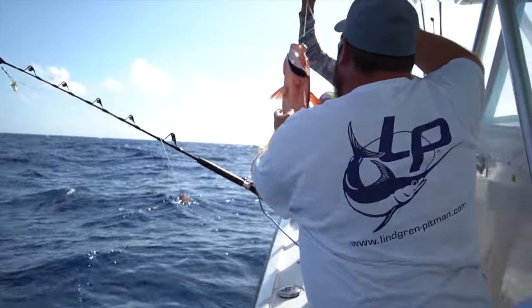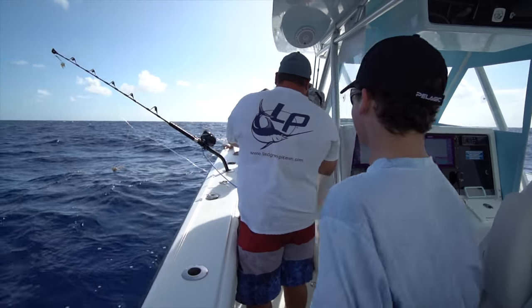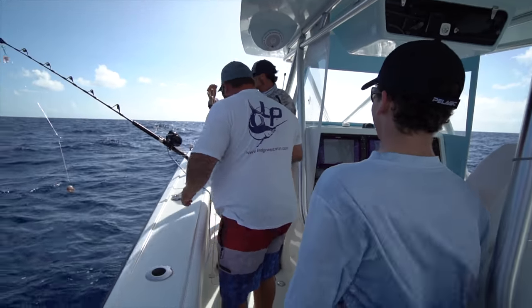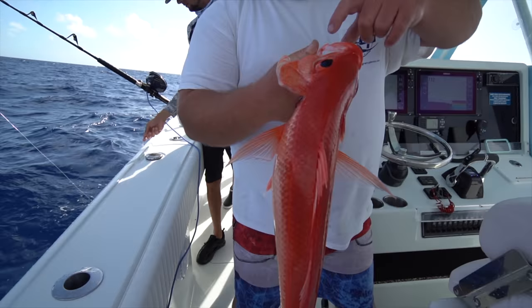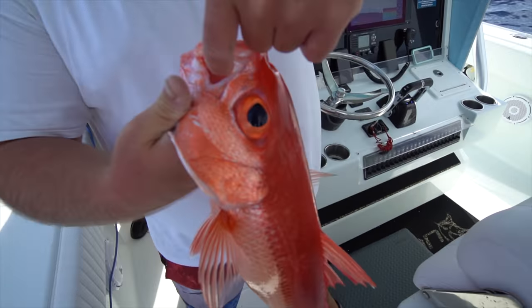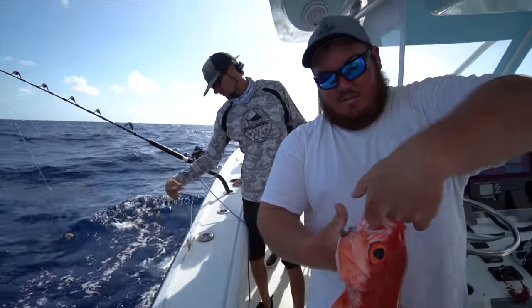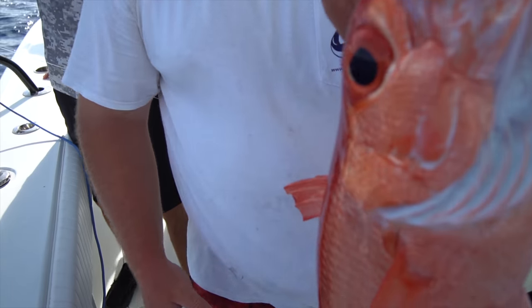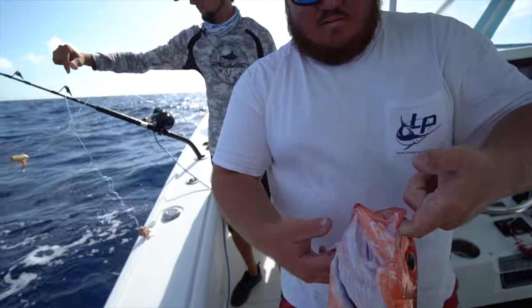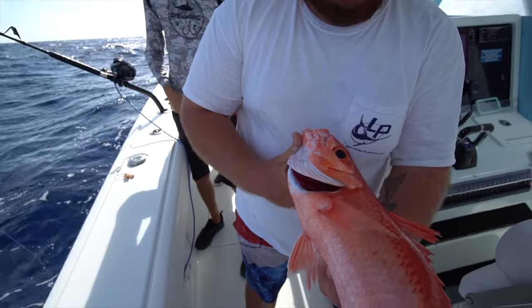Beautiful fish. These guys have super soft mouths — see why I tell you to slow the reel down? That's the hole the hook wears in their mouth because they're sitting down there thumping. If you stop, that hook just comes right out. Pretty fish — like a big goldfish. Big eyeballs are synonymous with every deep water fish. Gorgeous fish, very good eating.